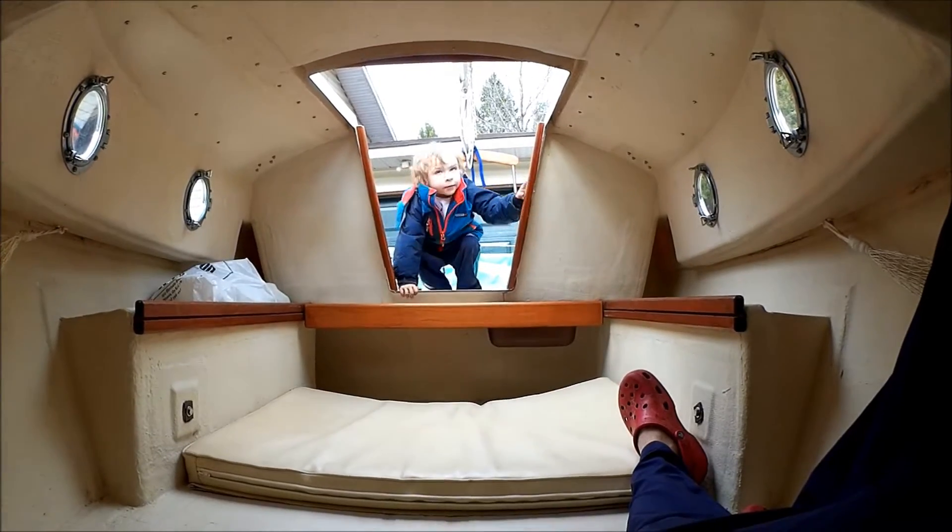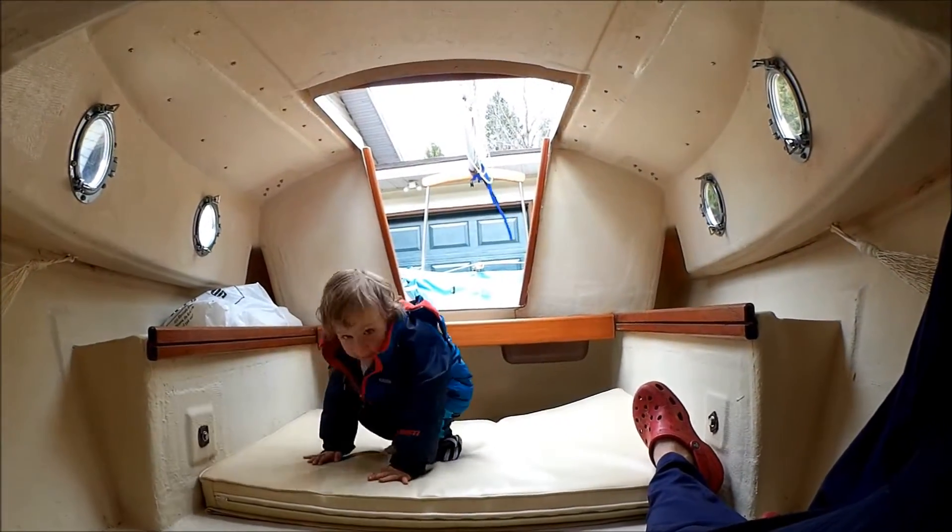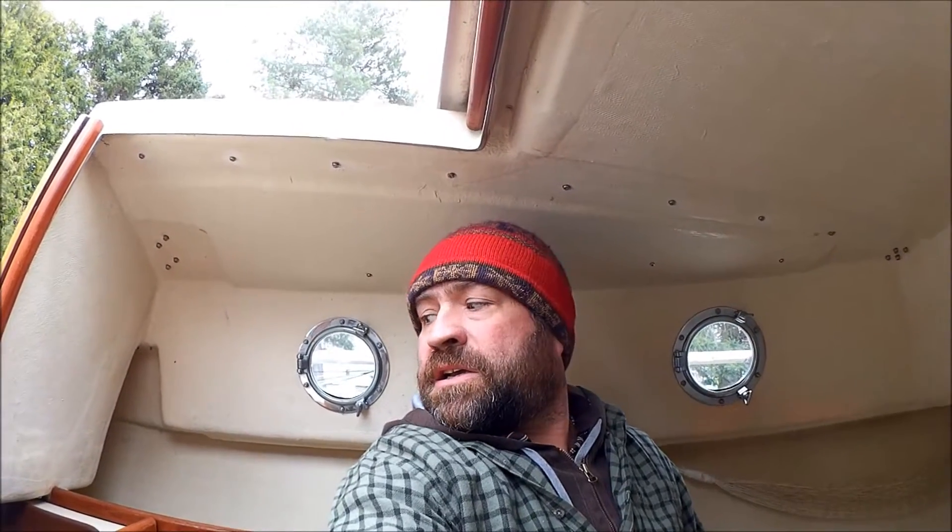There's a countertop — a galley counter with a sink that slides out from underneath the hatch. There I am laying down looking aft. As you can see, I've got no problem with sitting headroom. Obviously there's no standing headroom, but standing headroom's got some compromises that we weren't willing to do.